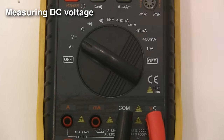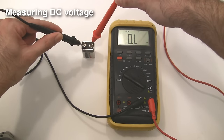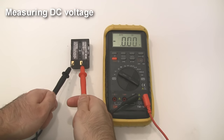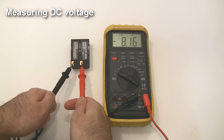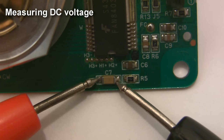Set the dial to measure DC voltage. Touch the red probe to the positive terminal of your device and the black probe to the negative terminal, and you should get a voltage reading. If you get the wires backwards, that's okay — you'll just get a negative reading on your multimeter, and that's actually a good way to figure out polarity. Now you can measure voltages in pretty much any DC circuit, as long as you're careful not to short anything out with the metal probes.